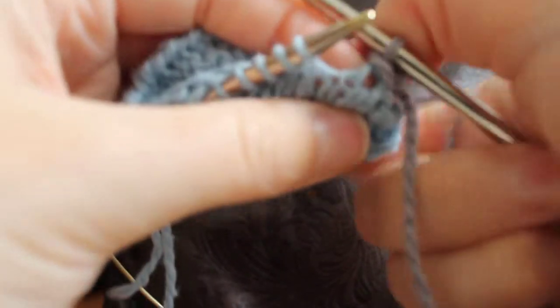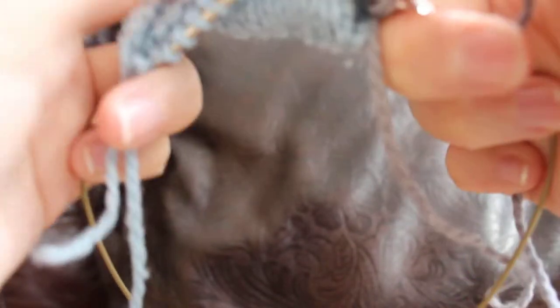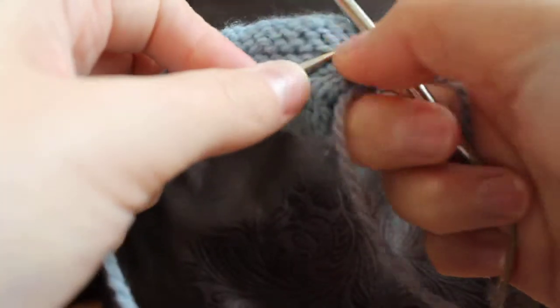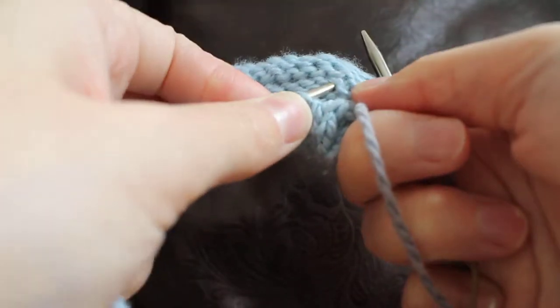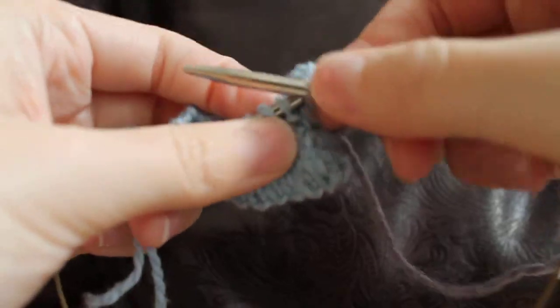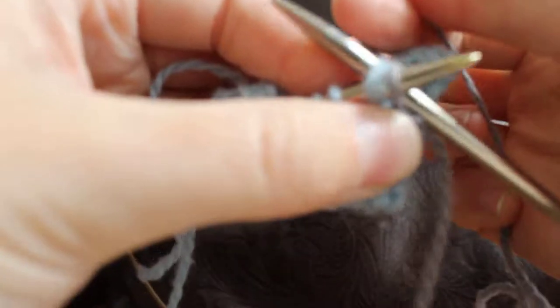And then you just keep going — pick up. This is very awkward. Pick up the next one again, and knit all three together.